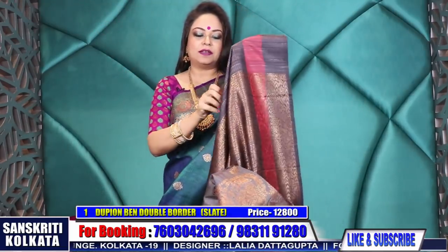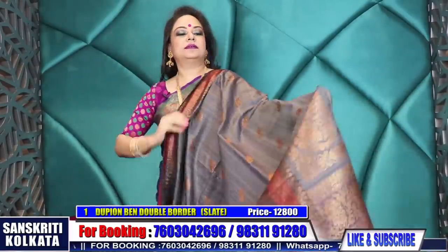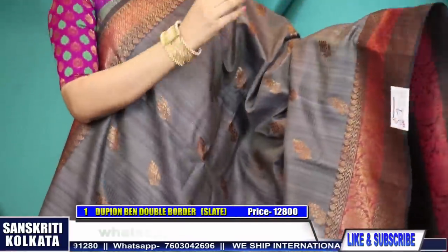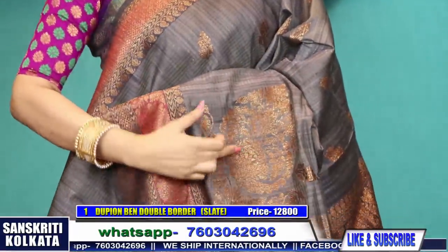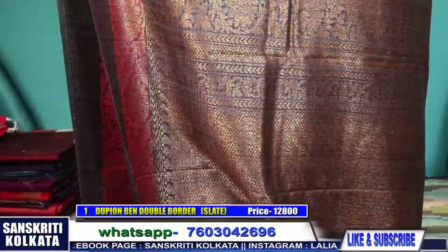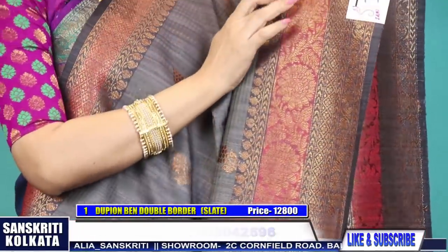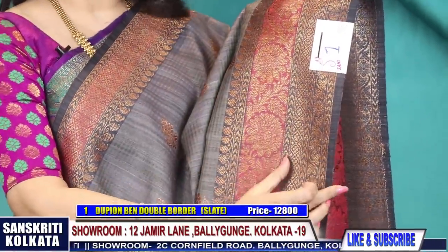This is product number one - a beautiful slate color with konia bhuta. 'Konia bhuta' is a traditional term used for corner bhutas. The border is a double border in matte red and charcoal black color. It is a slate color with all over bhuta in antique zari.